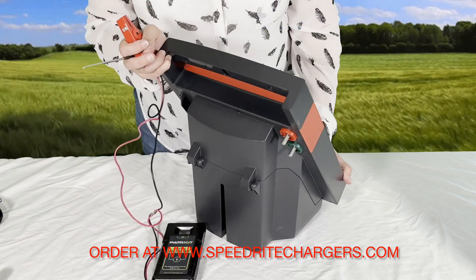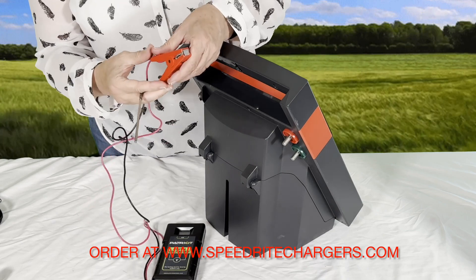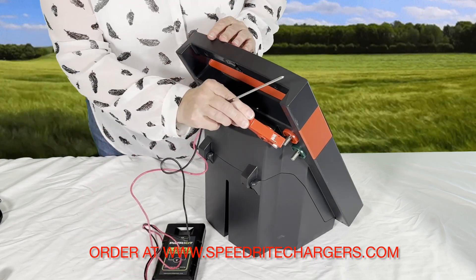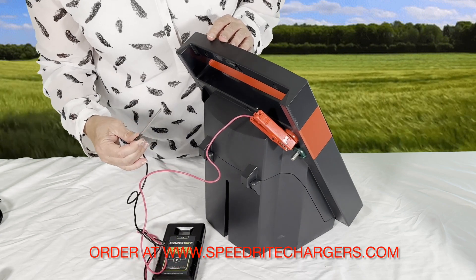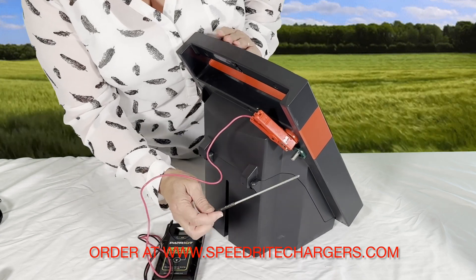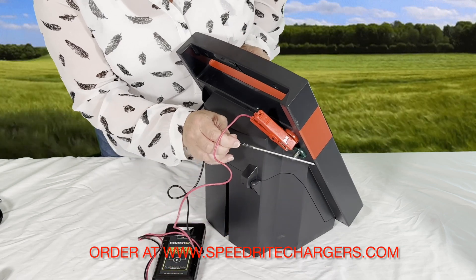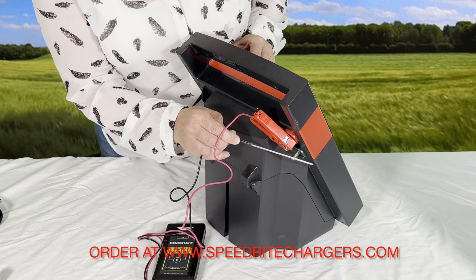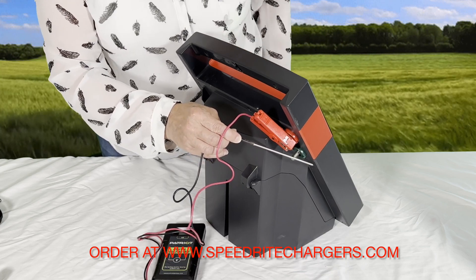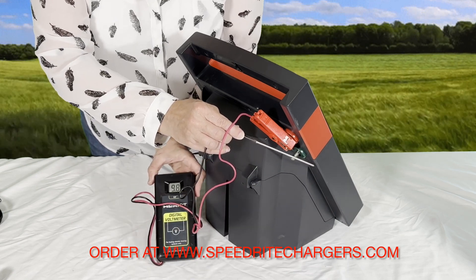Here's how you can test the Energizer. The red clip goes onto the red knob, and then you're going to want to touch the ground probe onto the green knob, and then turn it on and it'll come up.